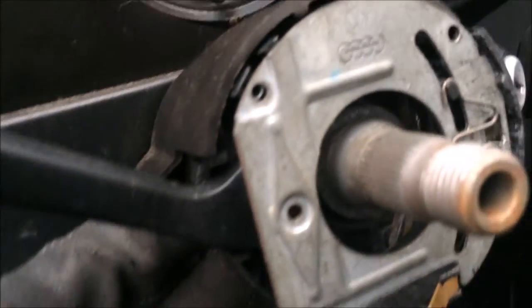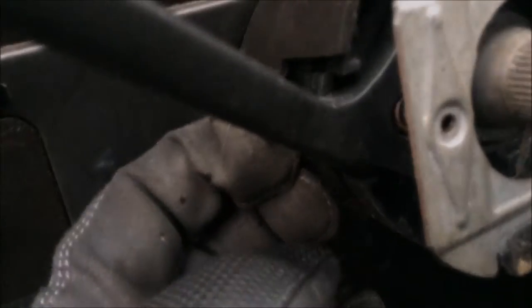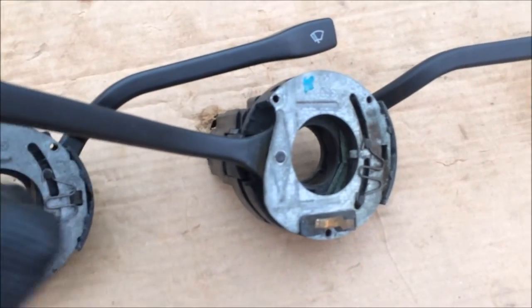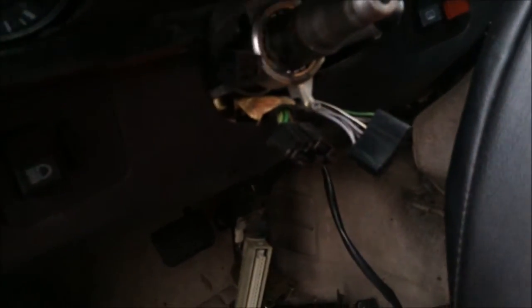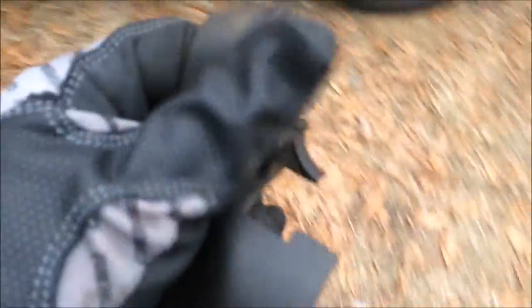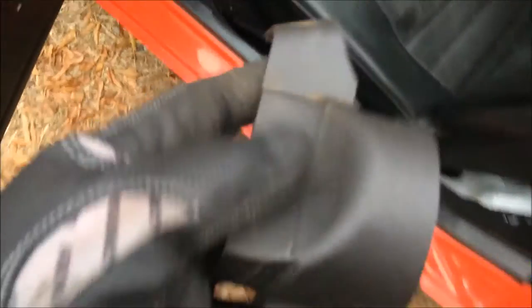They don't like to be pulled on and tugged on at 30 years of age, so sometimes you just have to take your time with it. Here they are side by side — this one's from the '88 and this is the one out of the parts car. I'll pull this upper dash cover out and take it over to the '88. I got it all cleaned up and it is ready to go back in.